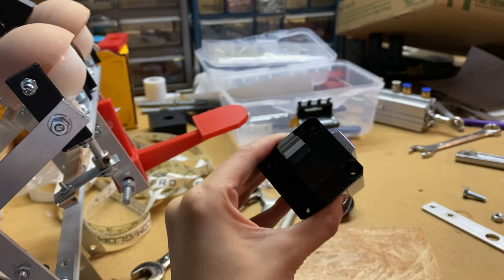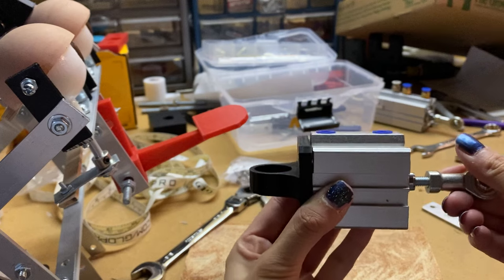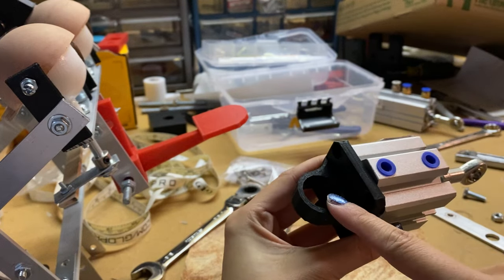We're gonna try and mount these on and see how it goes. I'm not gonna be able to demonstrate a head turn today because I don't have the bearings, at least I don't think I do.